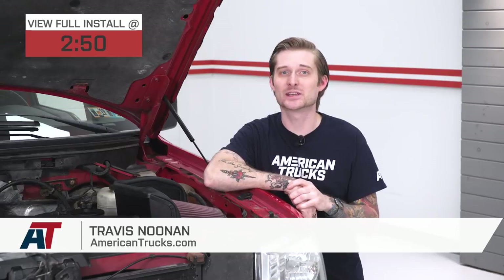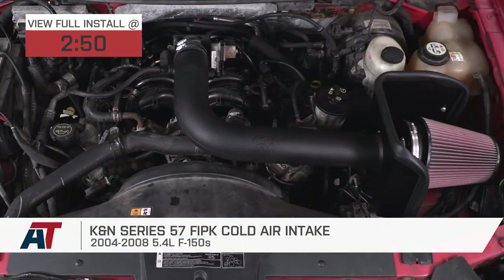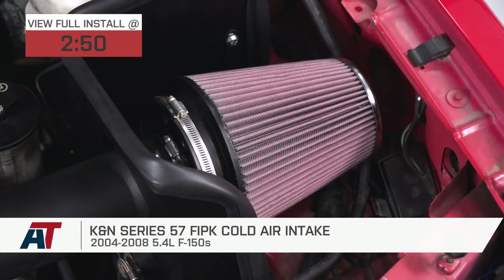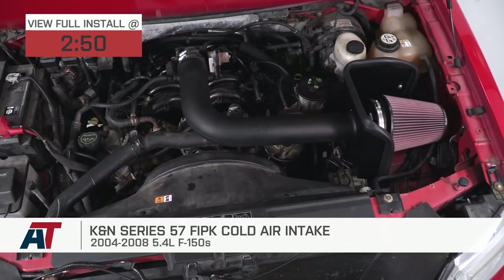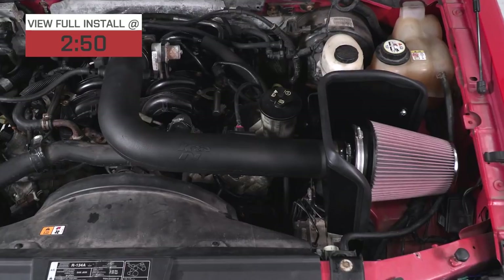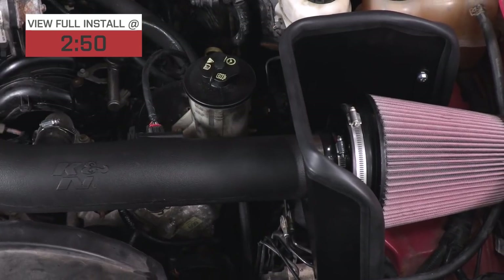What's up guys, Travis from americantrucks.com. Today we're trying to figure out how you can easily and affordably add some power to your aging 04 to 08 Triton-powered F-150. Cold air intakes are pretty much the number one way to go about this, but there's a ton of options available. This is K&N's FIPK Series 57 Cold Air Intake, compatible with any Triton-powered F-150 from 2004 to 2008, and at around $300, it's one of their most affordable options for this truck.